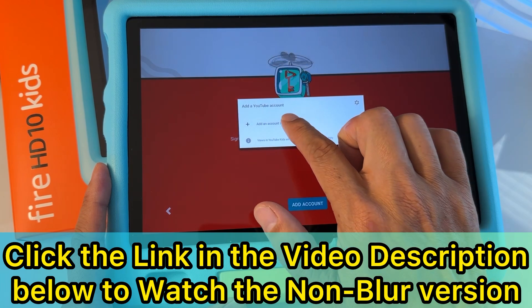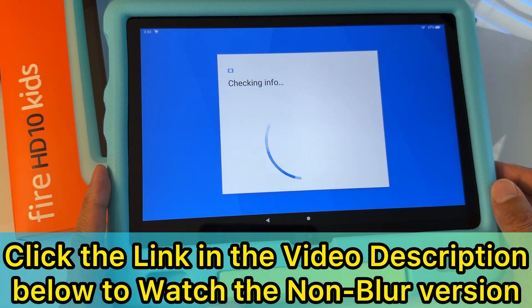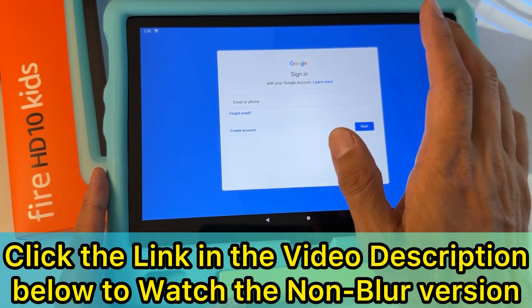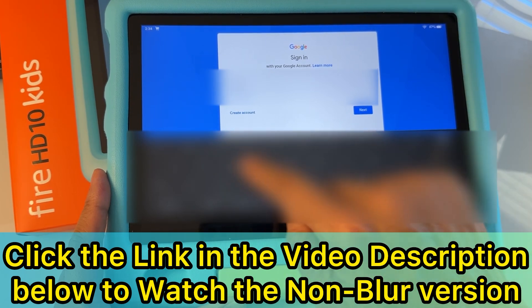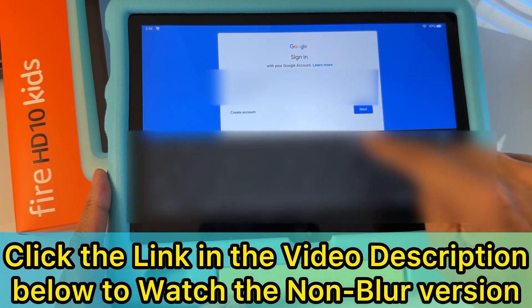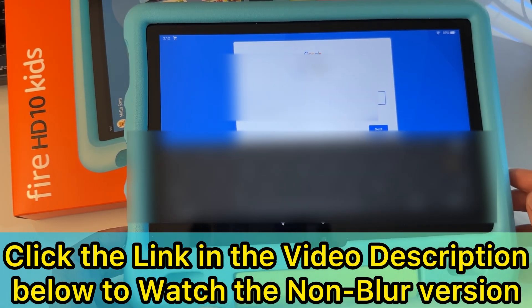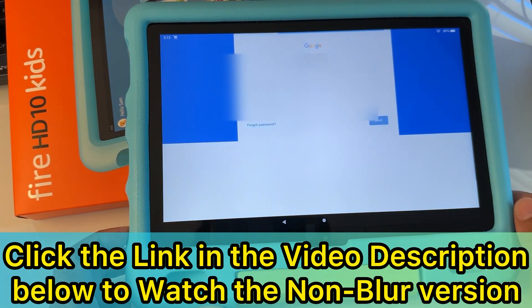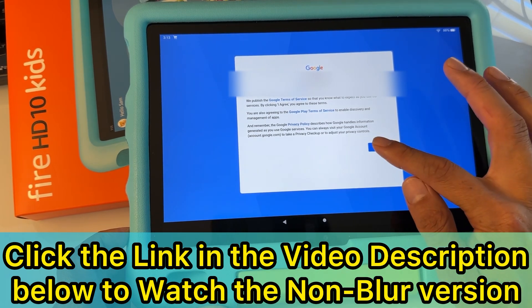Add an account — apps will access your account. Type the Gmail account you want to use to control YouTube Kids. Log in with the account you want to use. Enter your password for your Gmail and hit 'Next.' If you entered the correct password, hit 'Agree.' Here you go — you're now signing in with your parent's account.